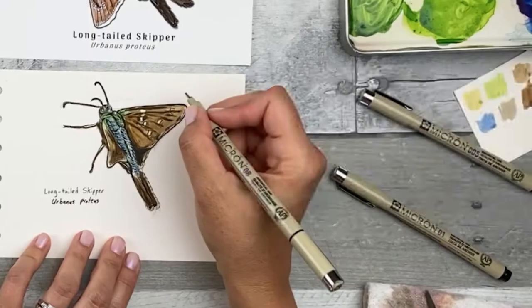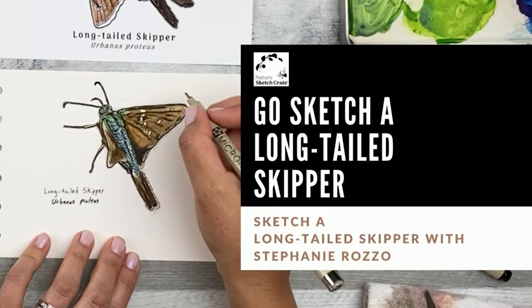Hi, I'm Stephanie Raza. Welcome to Nature Sketch Creates. Go out and sketch a long-tailed skipper instructional video. In this video, I'll be showing you how to sketch a long-tailed skipper by applying what you learned in your step-by-step lesson.